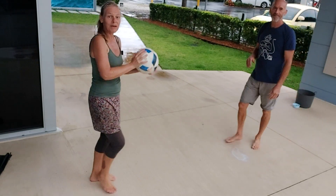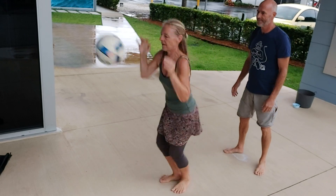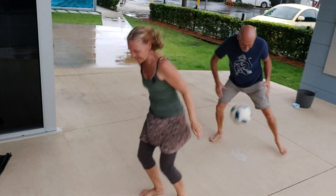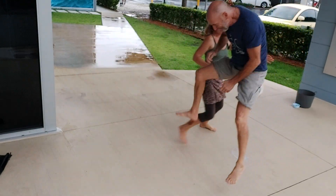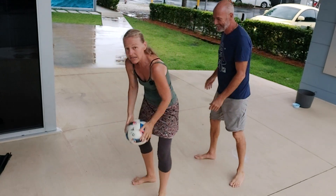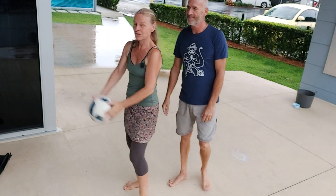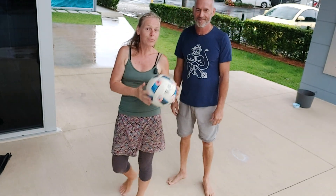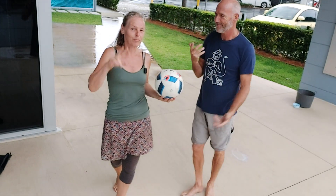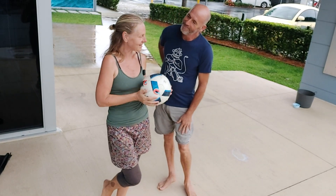Another one we used to play when I was a kid: you're bouncing it against the wall, jumping over it, and the person behind you has to catch it. And as soon as you've jumped, you've got to run to the back of the line. If the ball bounces twice, you're out. So if you've got a family of more than two, you can make this into a game and a challenge.